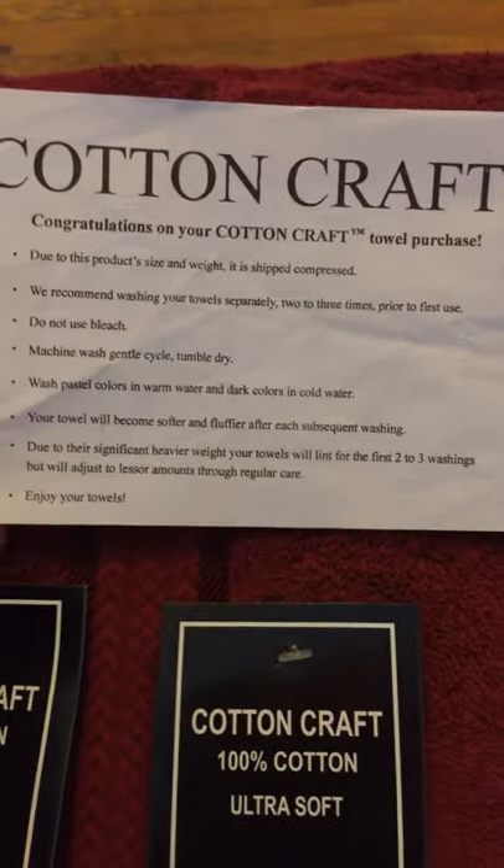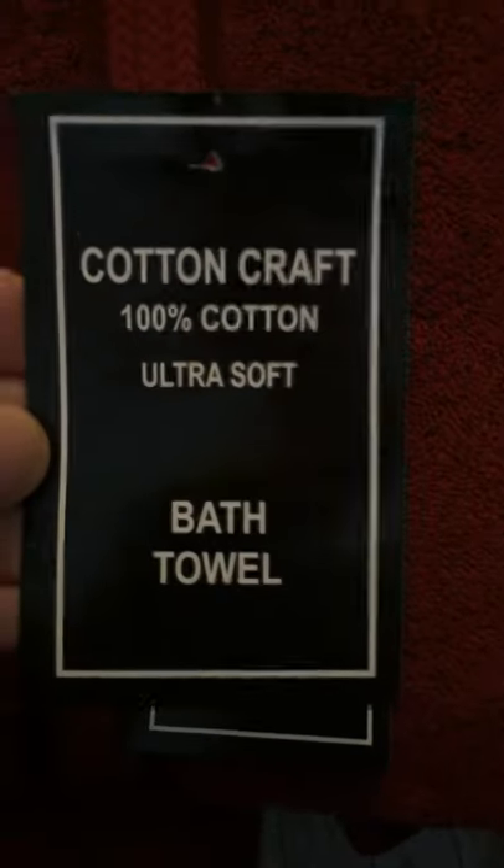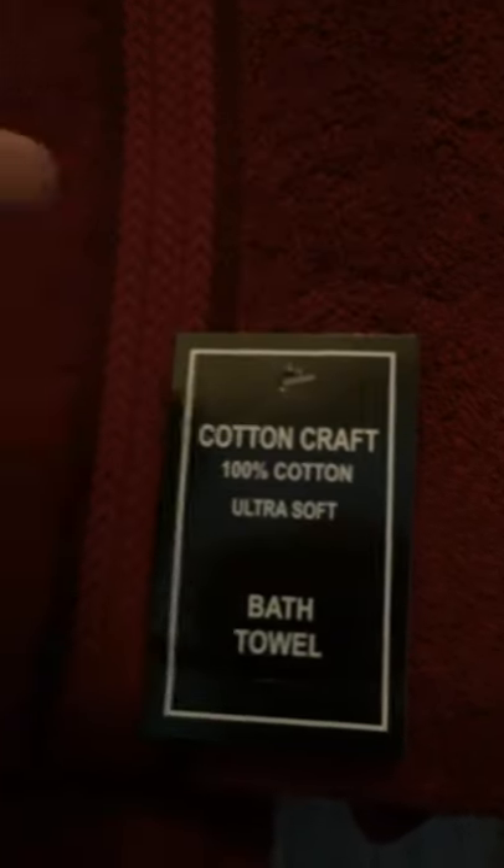The company is Cotton Craft. It has a direction card telling you not to bleach and to wash on gentle — a nice little direction card in the package, which is always nice to have. So it's a Cotton Craft 100% cotton ultra soft bath towel, made in India. I ordered four.